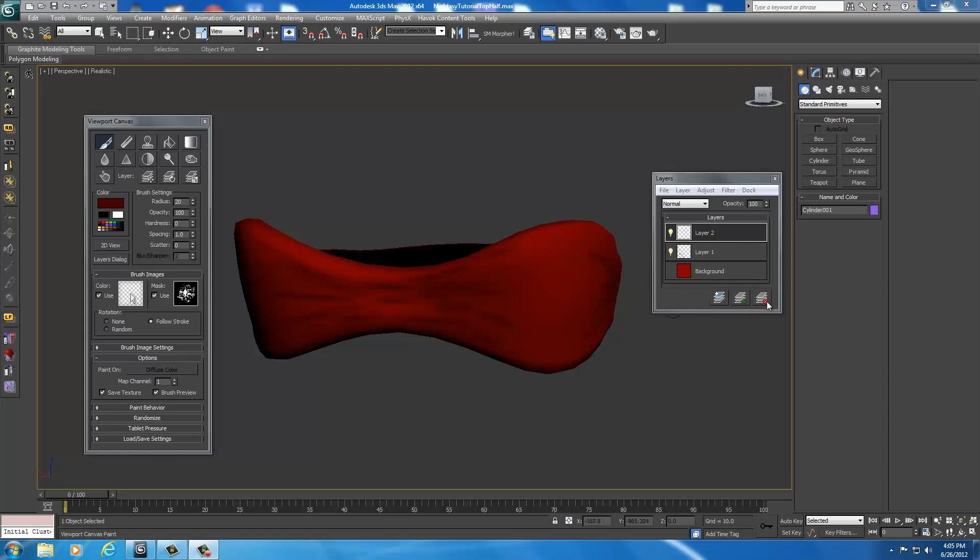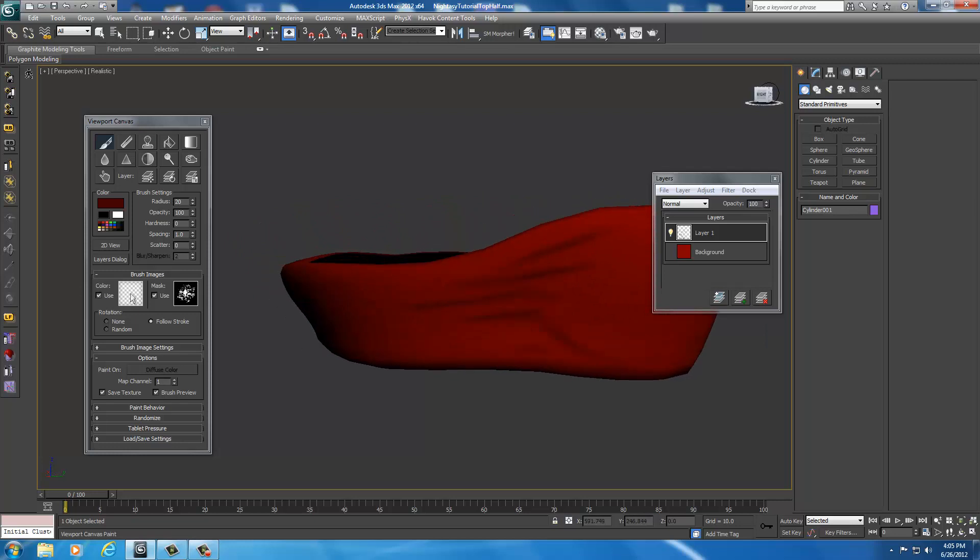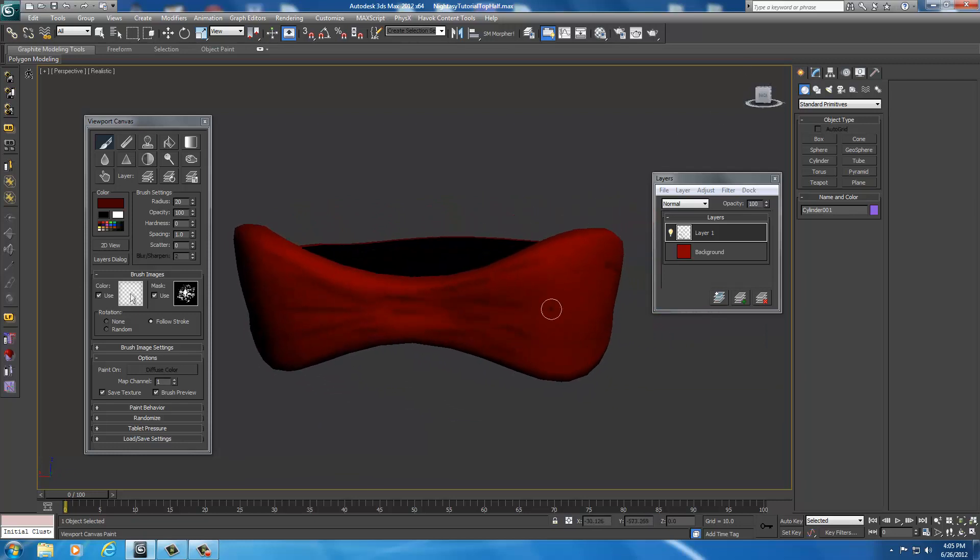Alright, welcome back. I went ahead and finished off my wrinkles all around the armor. So as you can see, I just added some more wrinkles on the clothing. And what I want to do now is I want this to kind of look like a cloth.